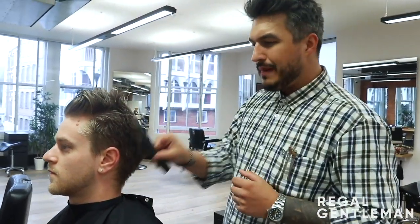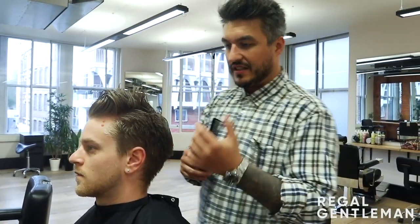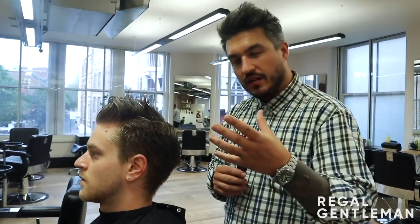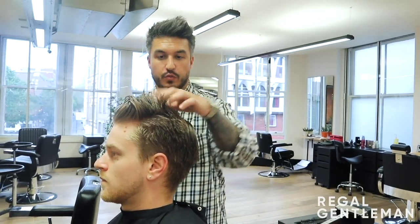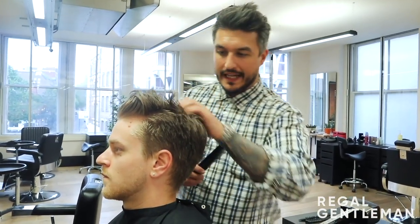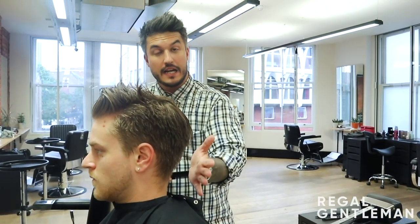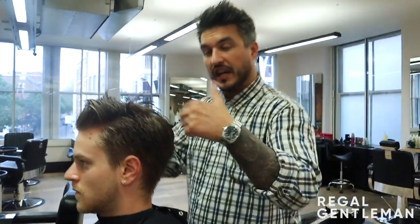I'm going to start by looking at where the crown is. It doesn't really matter too much when you've got this much length on top — the hair has a medium texture, medium thickness, not too thick, and it's nice and straight. You can see it's fallen quite easily back with a comb; it's not sticking up too much. So I know that's going to sit really nicely back over the crown. I just look where the crown is for purposes of my own when I'm sectioning.